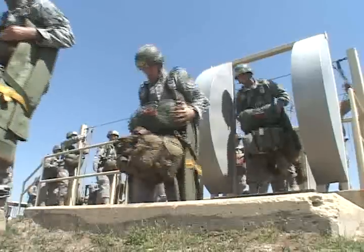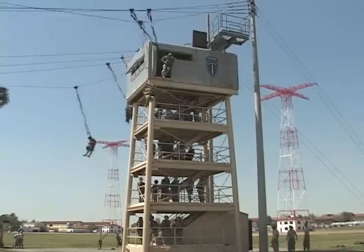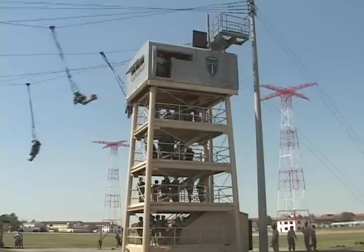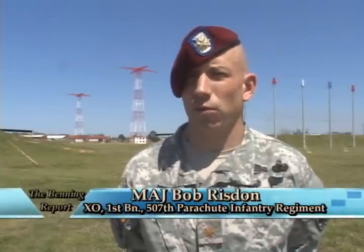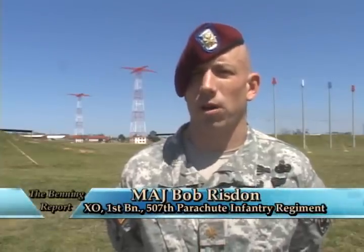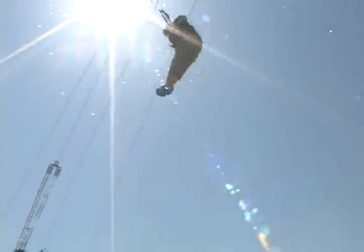Once the basics are instilled, the students return to the 34-foot towers and put it all into action. They'll continue to jump out of the 34-foot towers, this time with a mass exit technique — instead of one at a time, they'll jump four at a time with about a one-second interval between jumpers. If they can flow fluently here in the 34-foot mock tower using the mass exit technique, they're going to do it in jump week.